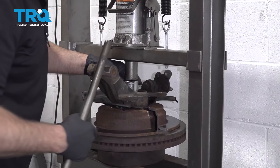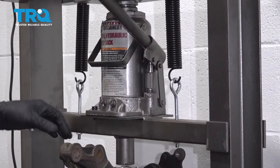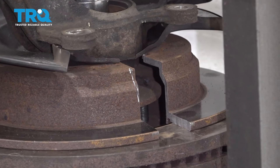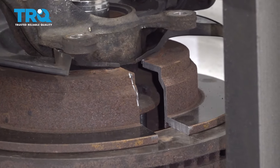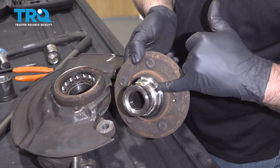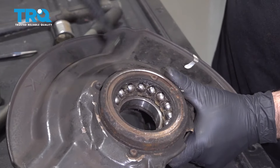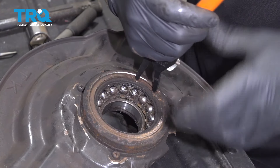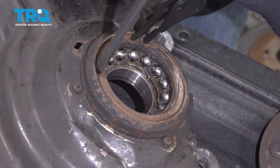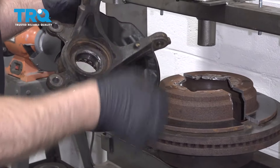Now we're gonna press the hub out of the bearing. Use a socket that fits just for the hub and do the best you can with adapters. We got the hub out — part of the race came with the hub, so I need to get the rest of the bearing out. There's a snap ring right here — use snap ring pliers, take that snap ring out, slide it out, and then press the bearing through the same way.